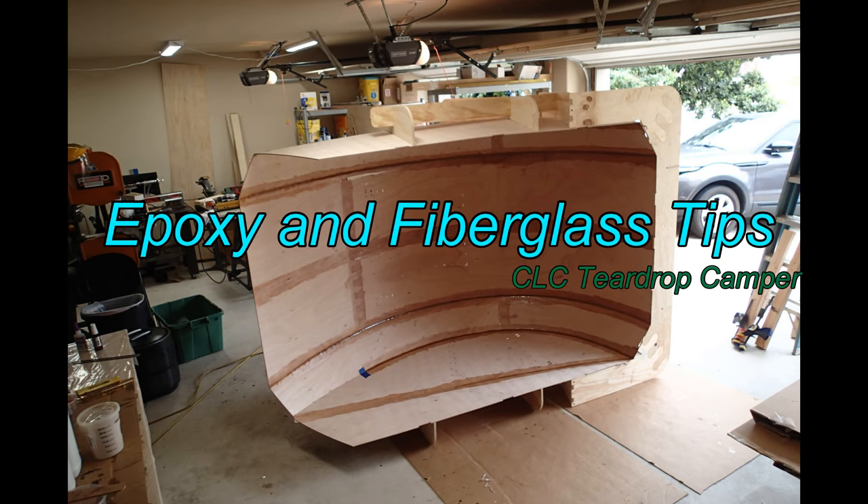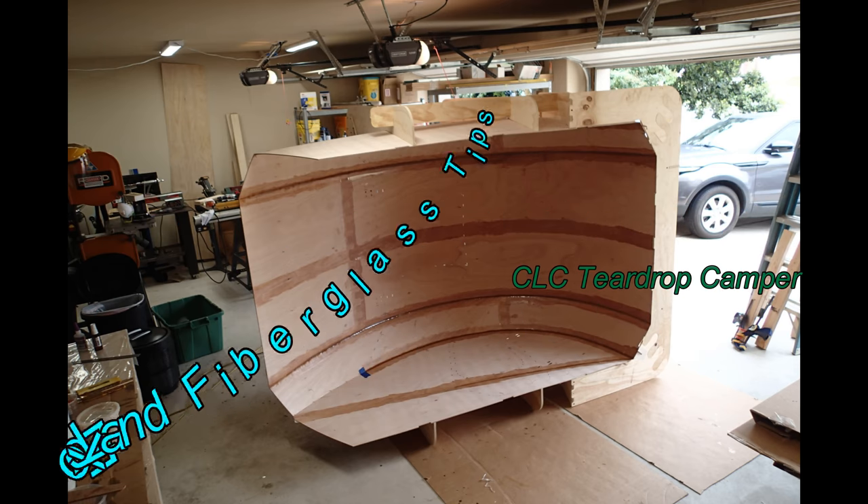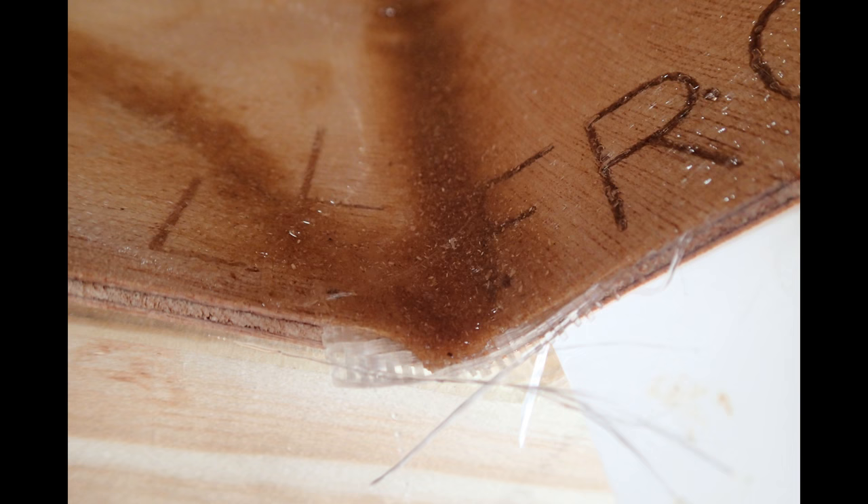Say you're working on a stitch and glue project like a kayak, a boat, a Chesapeake-like craft, or a teardrop camper like I am. Here are a couple of tips while you are fiberglassing the stitch and glue construction.